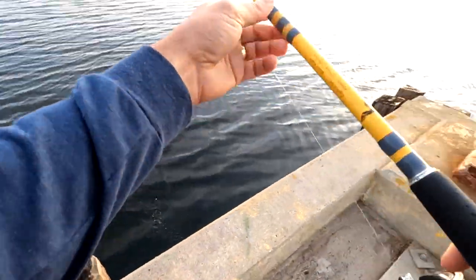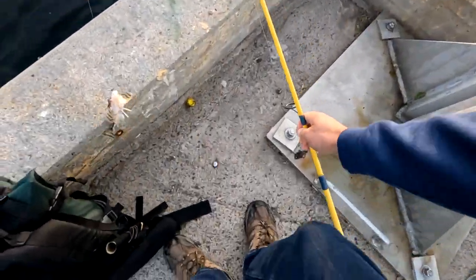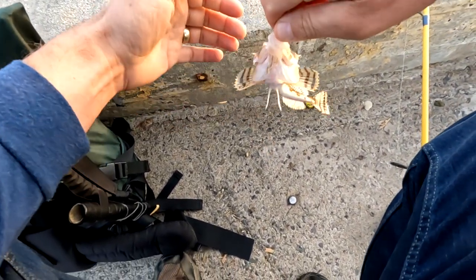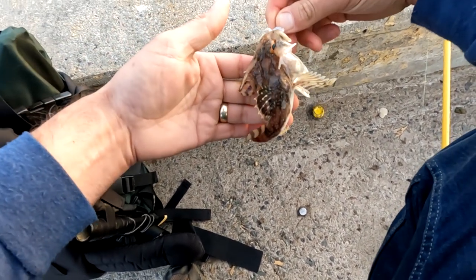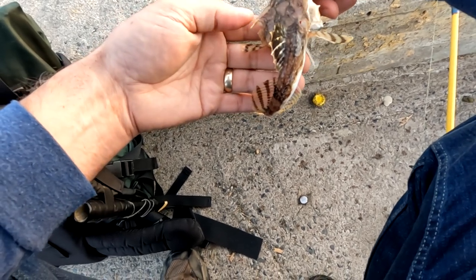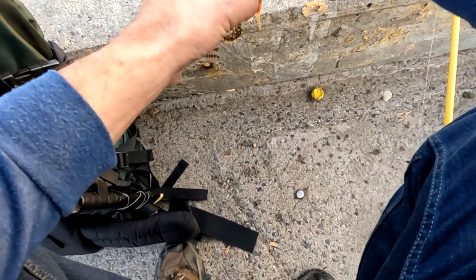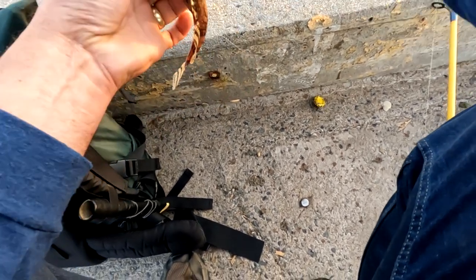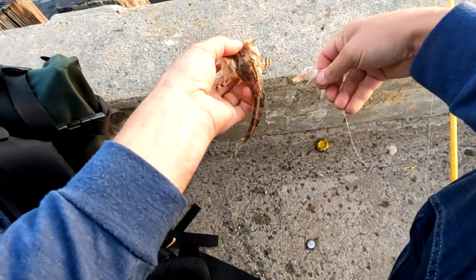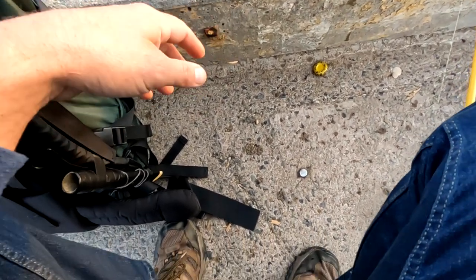Oh, it's a sculpin. Evil-looking little things. This is not what I'm after. No interest in keeping this guy. These are incredibly tough bottom-feeding fish with horns and spikes — basically built for survival. Nasty-looking little guy. They can get quite large, about a foot long or more. He didn't take my bait, so I'll send that out again.